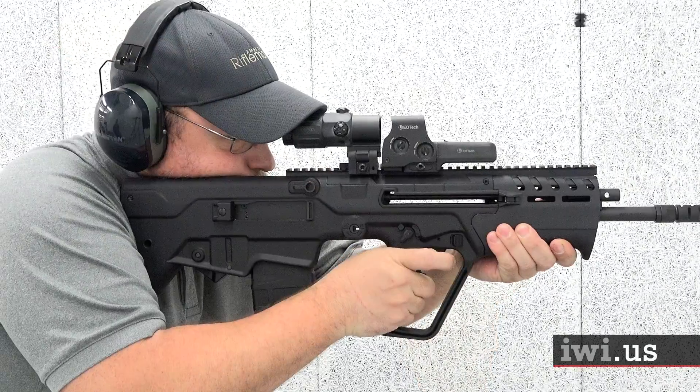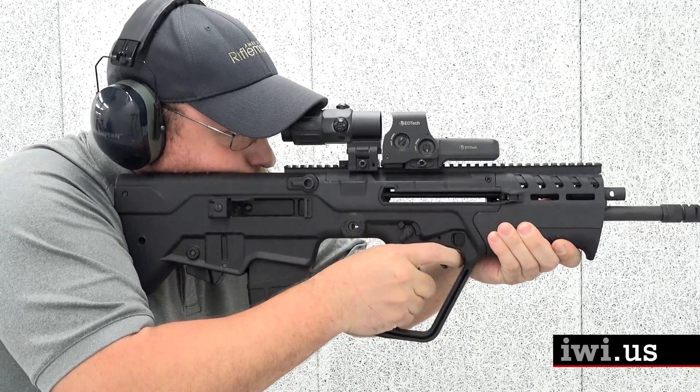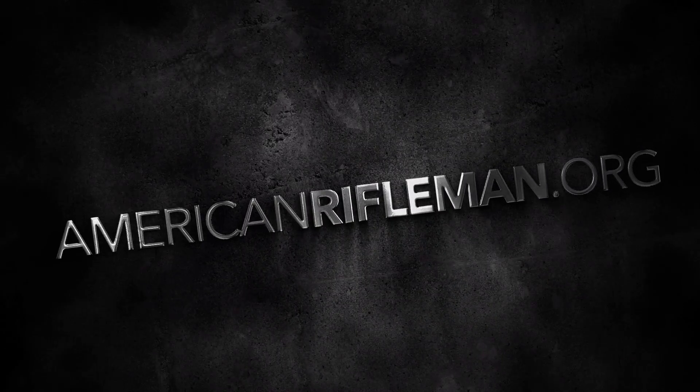For more information on the IWI Tavor 7, visit IWI.us. And stay tuned to AmericanRifleman.org for more on Guns & Gear.